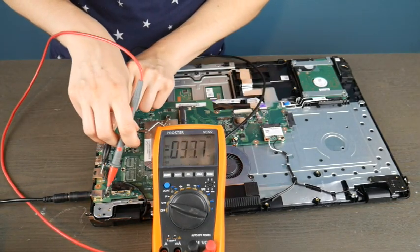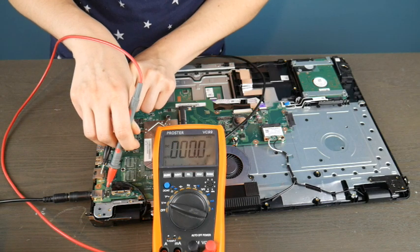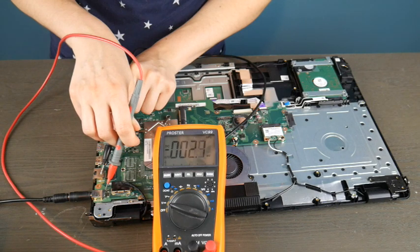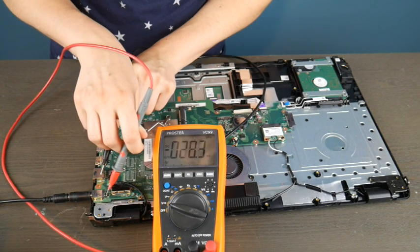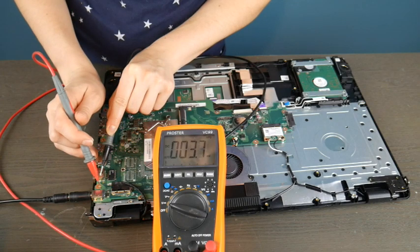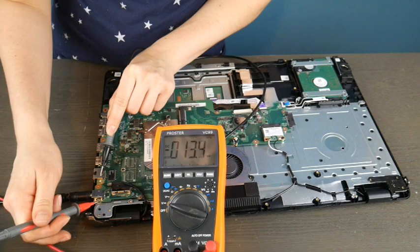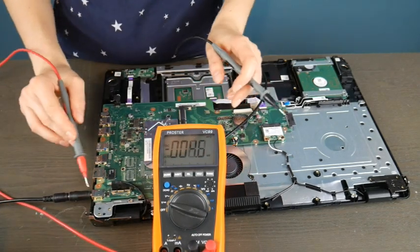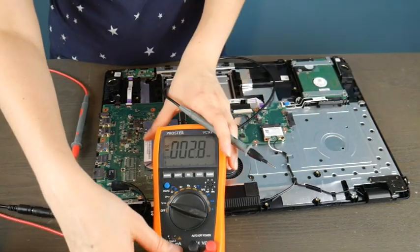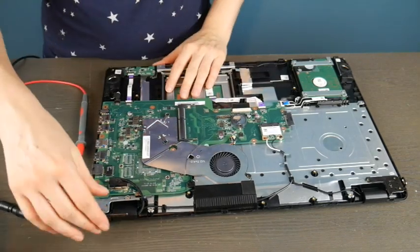I'm going to take the black prong and put it on a random piece of metal far away from the red one, and I'm going to start testing the different connections on the port. As you can see, it is giving me not a great readout. I'm going to keep testing them — and these are not good results. I'm getting a whole lot of nothing, which is telling me that this is not a good port.